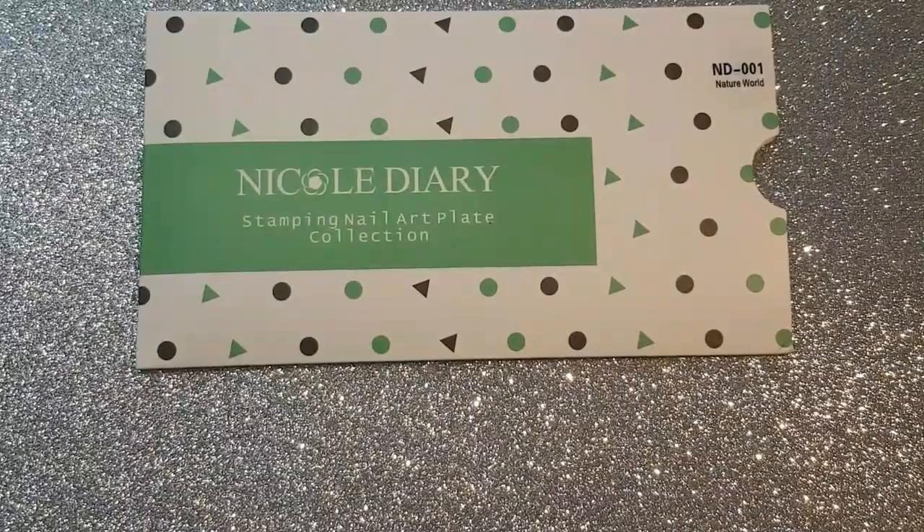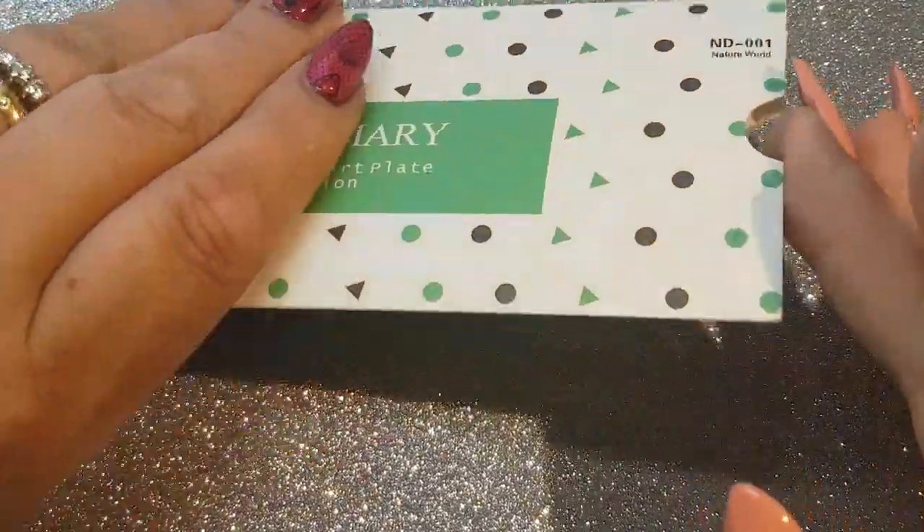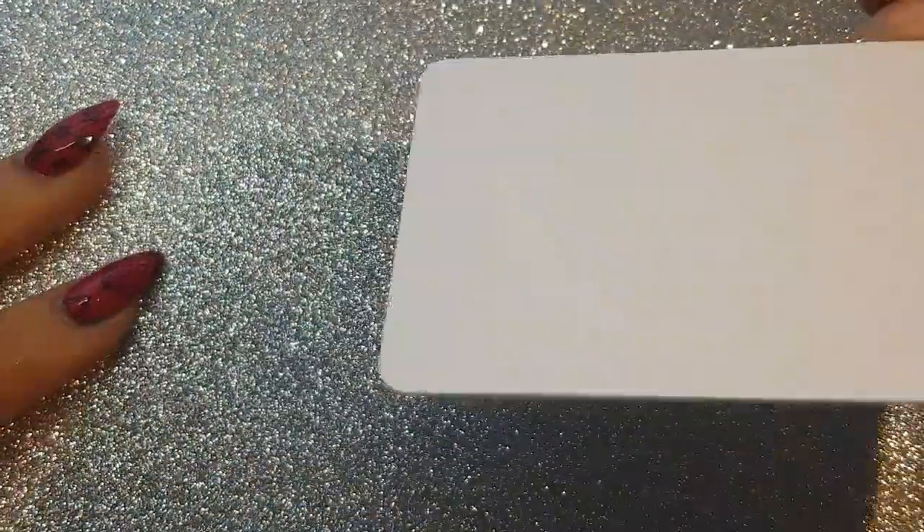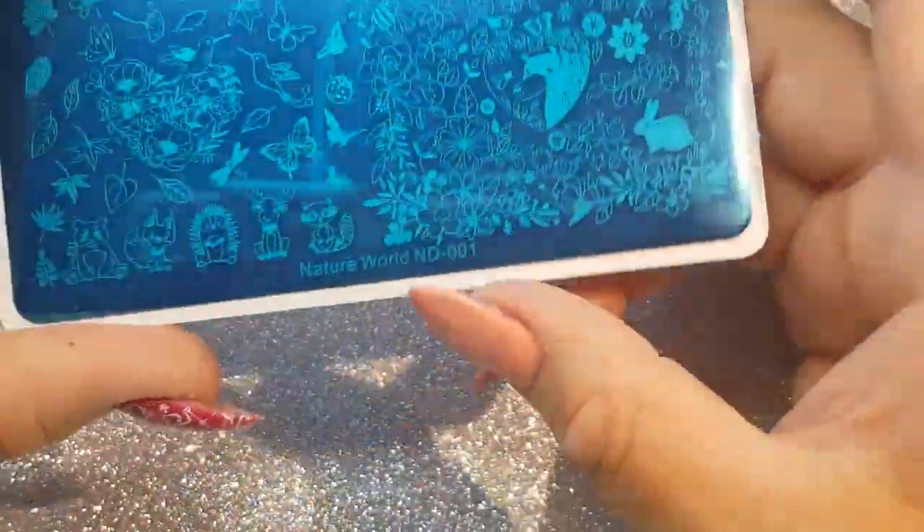This is the Nature's World by Nicole Diary. They all come in these lovely sleeves and they are all backed with hard plastic. I will of course link below where I got them. This one is Nature World 001.